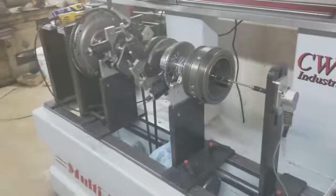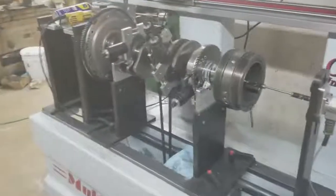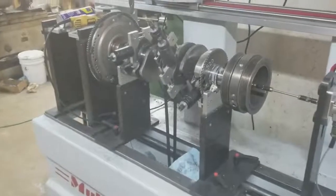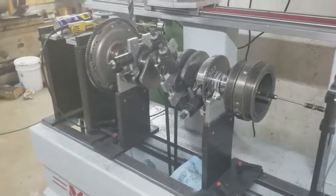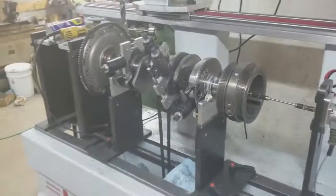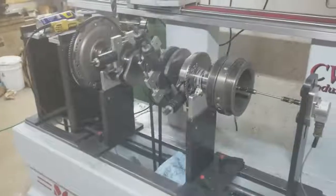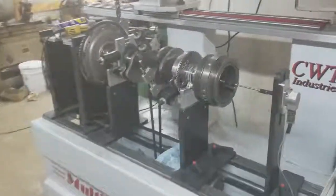I heard one of our competitors say, if you have balanced pistons and balanced rods and then you go back and stick them on the crankshaft and you never balance the crankshaft with the rods, it should be fine. Well, the problem with that is real simple — that crankshaft is balanced from the factory with stock pistons. If you want to go back on our page, you can look back through some of the videos.